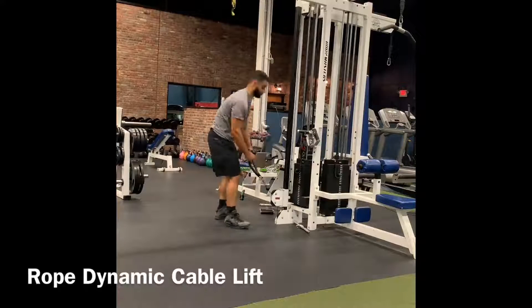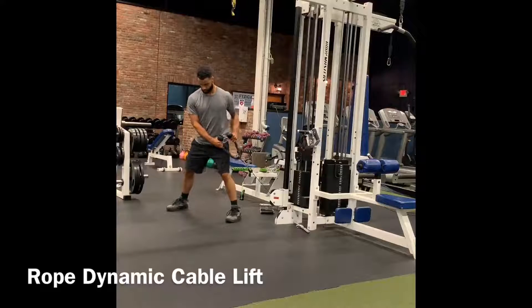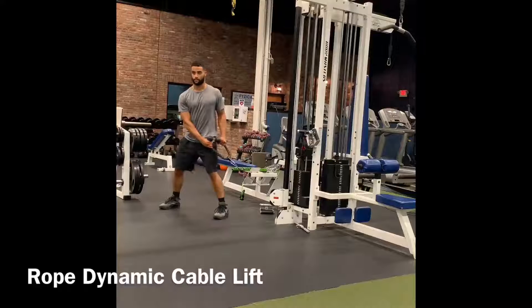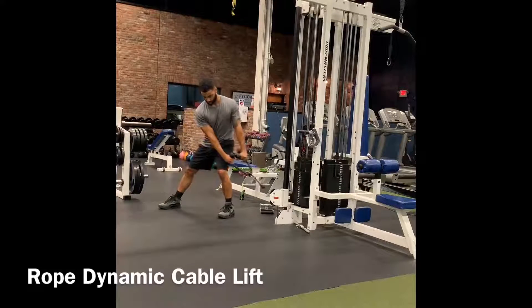Rope dynamic cable lift. Here you will have the rope bent. You want to get set with your arms straight. Your feet are hip-width apart. You're going to sink into the back of your heel of the leg closest to the cable.